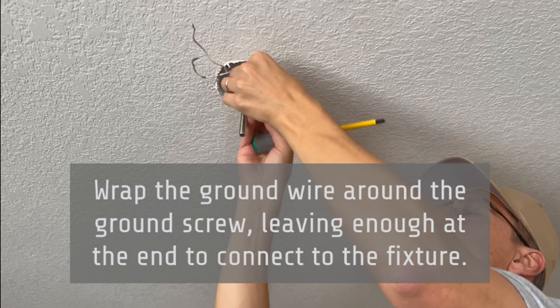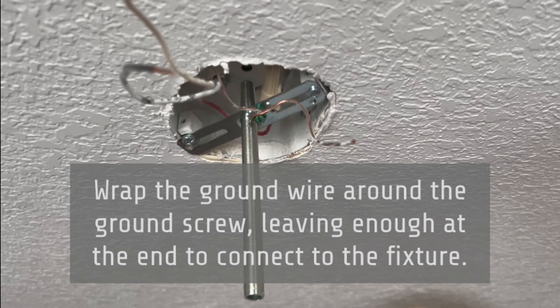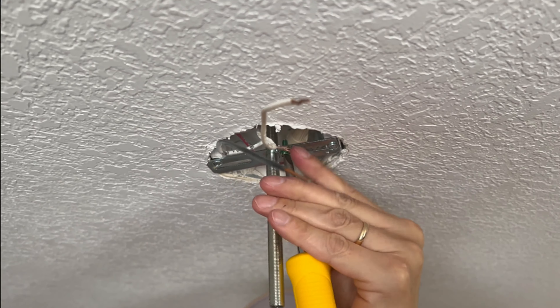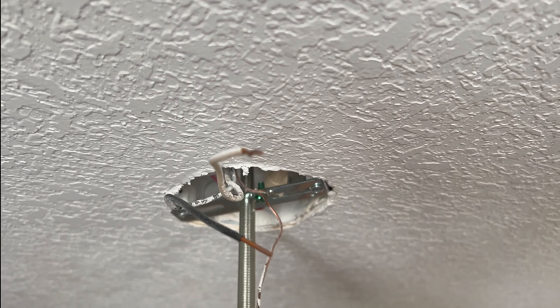Next I'm going to wrap the house's ground wire around the ground screw, and then it's going to continue to the light fixture, so we'll leave it partially exposed. The ground is nice and tight and we still have enough exposed to go to the light fixture.